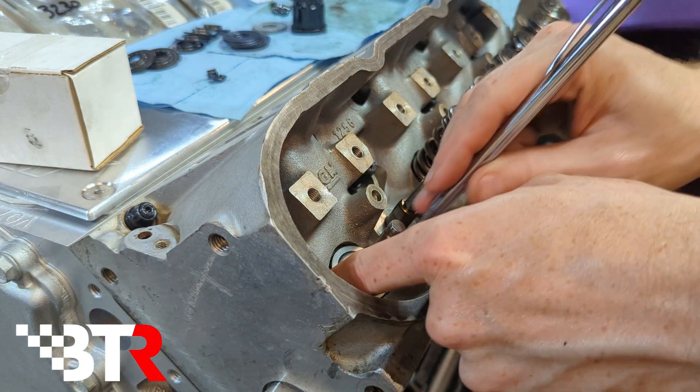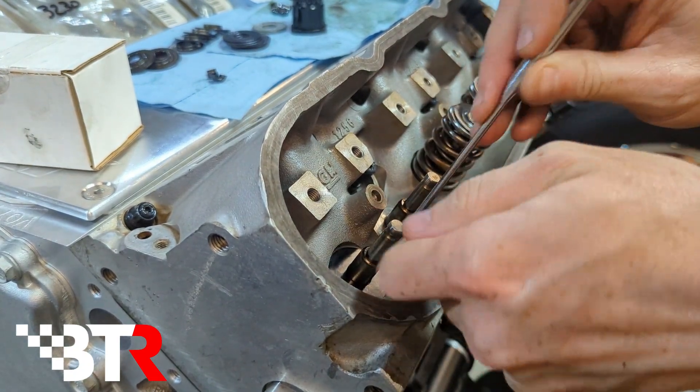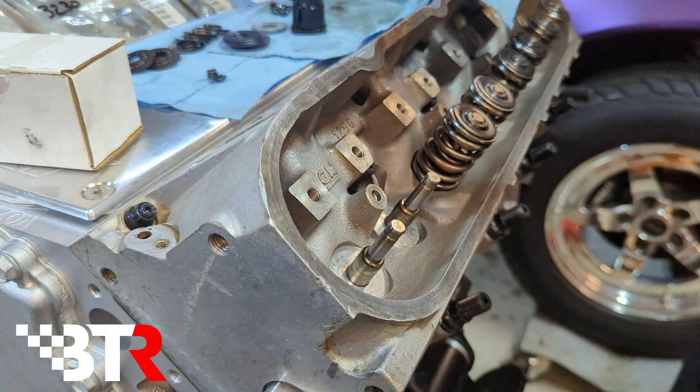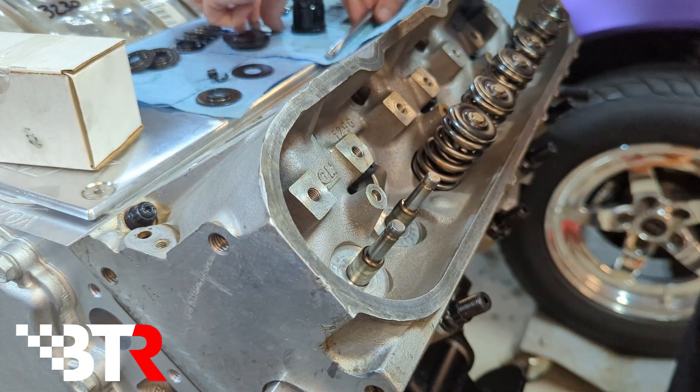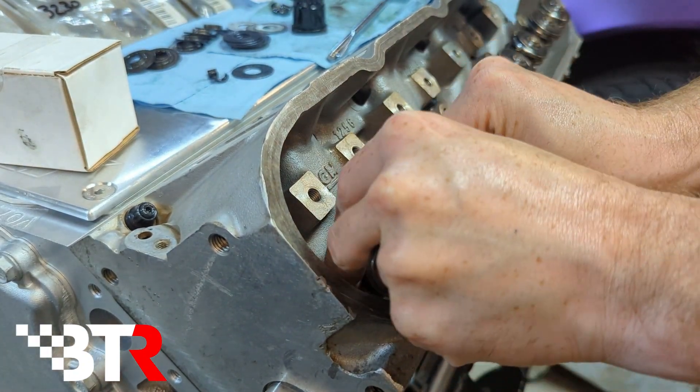So take it apart — it's a little tedious, but it's a pretty easy job. Take the seat back out, take this out. So this was 30 thou; we didn't have enough. So let's try 15 under it.